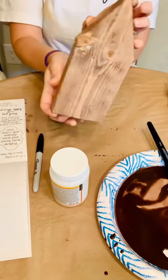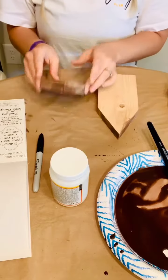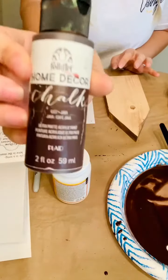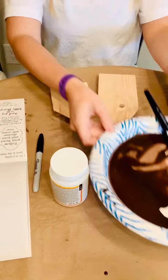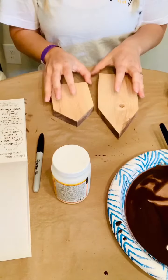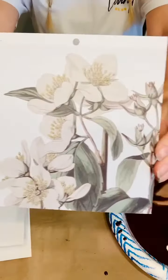My daughter Angie is doing this video, showing you how she stained these wood shapes with Java chalk paint and water mixed together to make a stain. You just paint it on and wipe it off and it makes such a beautiful stain, and it dries really, really fast.